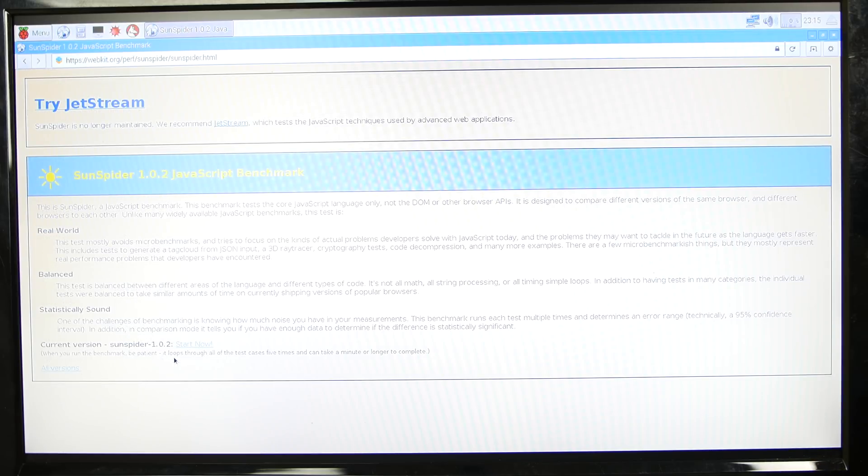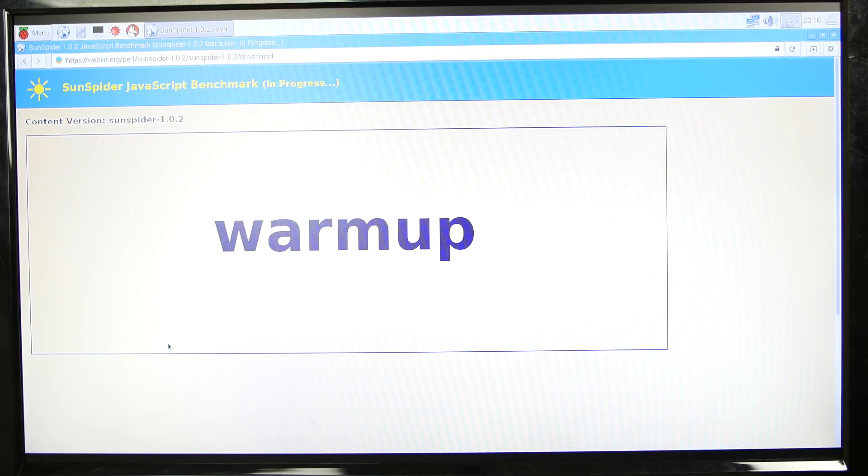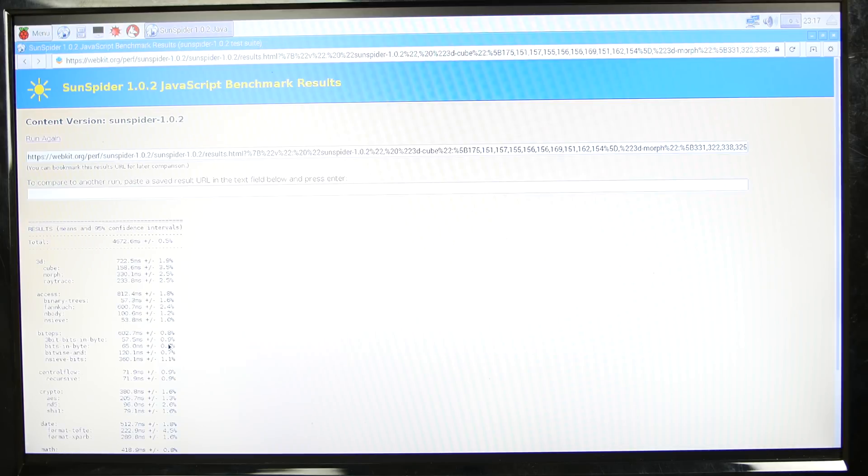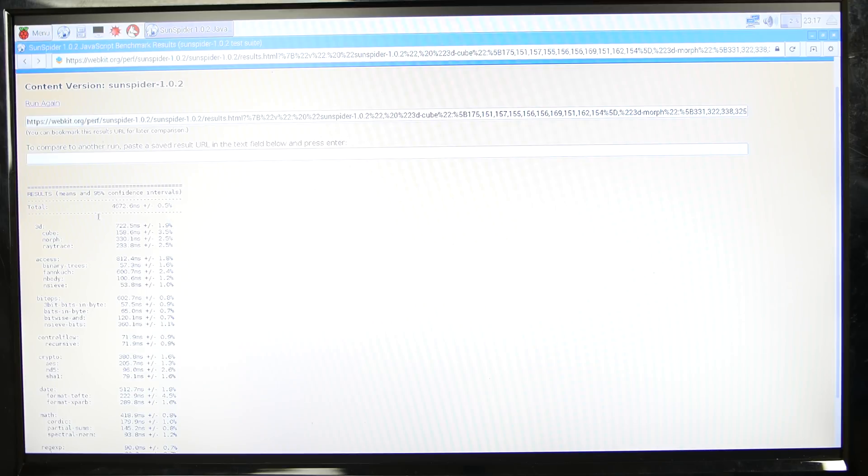Now we're going to test the Raspberry Pi 2. Again we're using SunSpider 1.0.2, a JavaScript benchmark, so we're going to hit start now. It's warming up and it's going to count down and tell us the results. The benchmark is complete and this one was pretty fast — it should be, because the Raspberry Pi 2 has four cores, it's a quad-core processor, and it has a gigabyte of RAM. The total was 4,672.6 milliseconds — way faster than the original Raspberry Pi and the B+. Now we're finally going to test the Raspberry Pi 3.